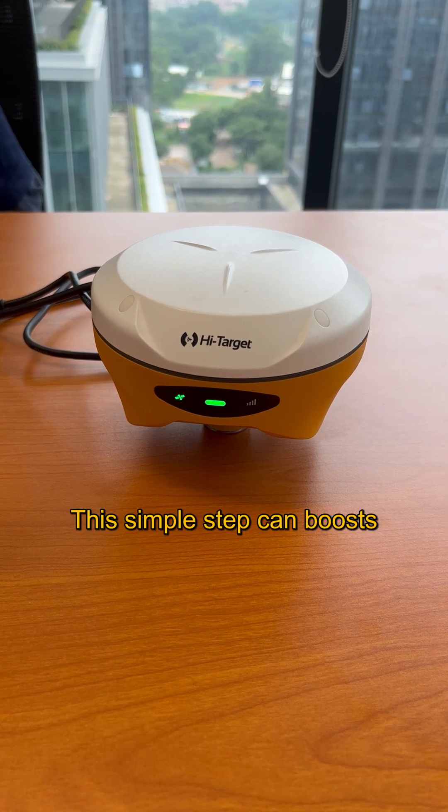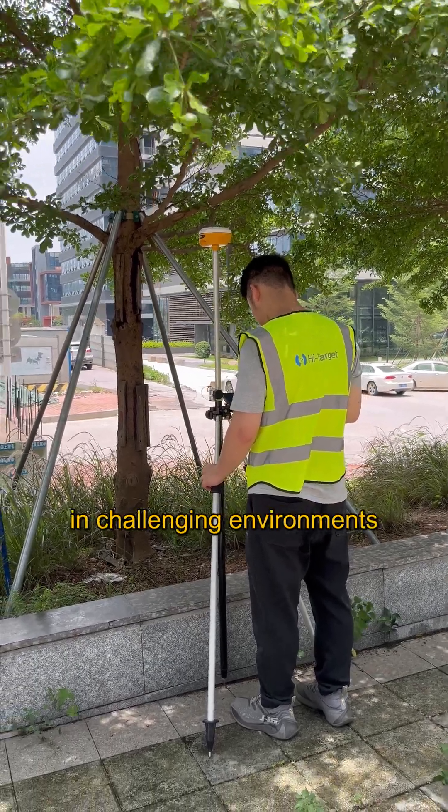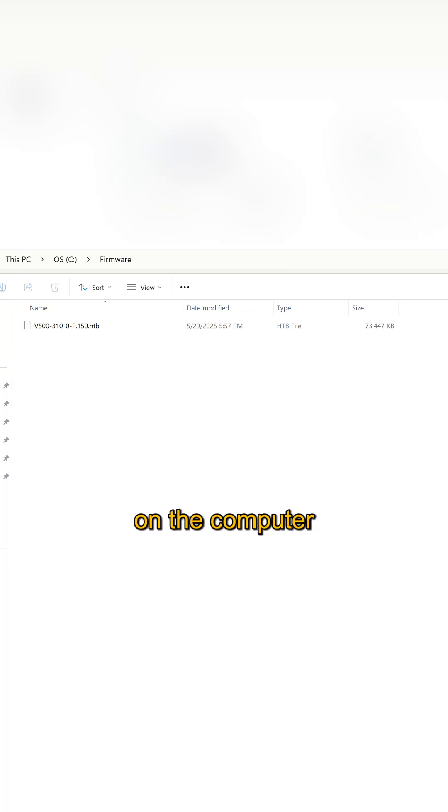This simple step can boost RTK performance and ensures more stable operation in challenging environments. First, we need to prepare the latest firmware on the computer.